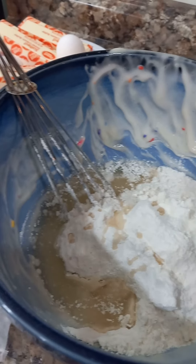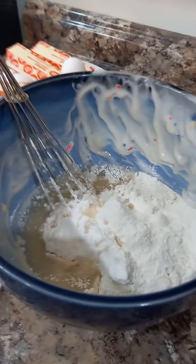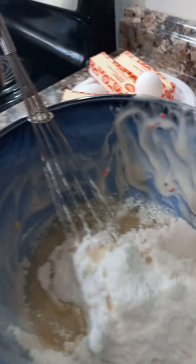Let's bake a cake! We already have the mix in and we have oil in so far. Next is egg whites — actually, water's next.